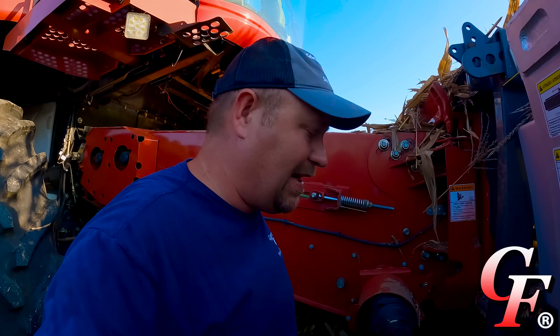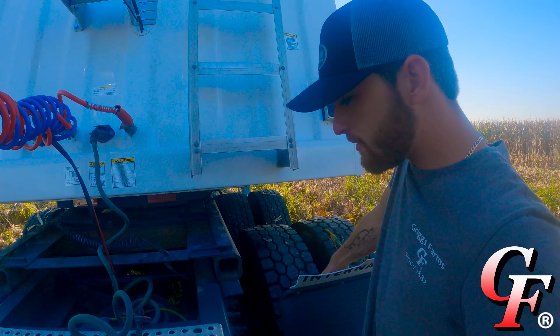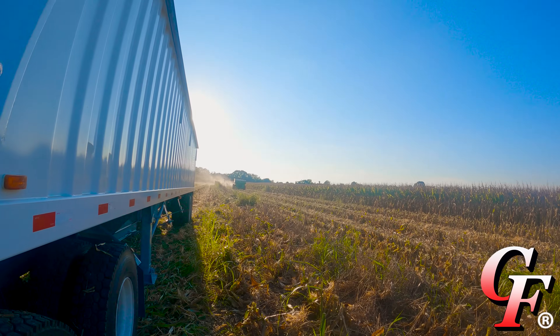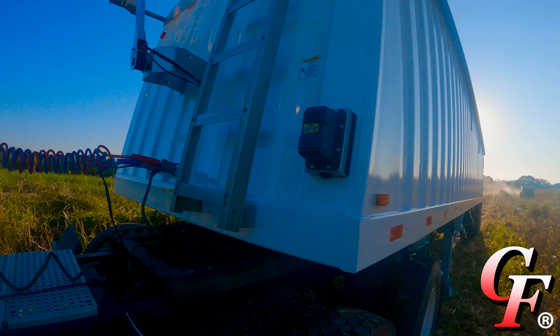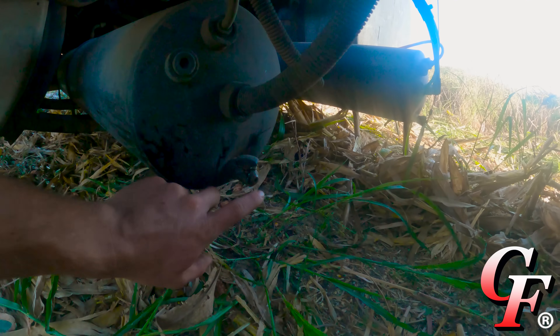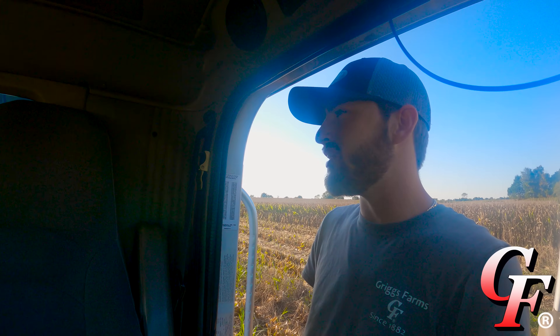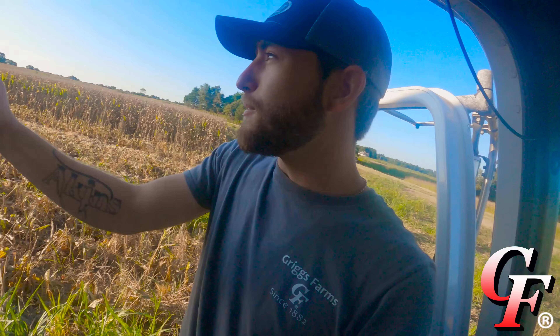Otherwise I think our combine is set and ready to go. If it's not one thing it's definitely another. We literally just got going good on corn. I come in there, turn around, get straight so Kelly can dump on me, and I hear this - an airline. Man! I thought I just busted an airline. You've got to be joking. But I can handle a turned valve. Let's get this air built back up and let's keep rolling.